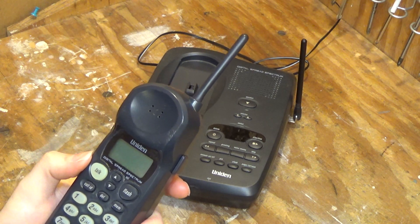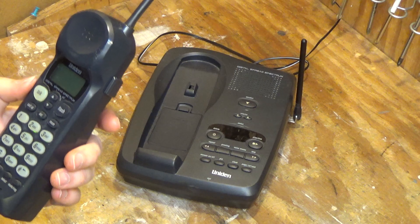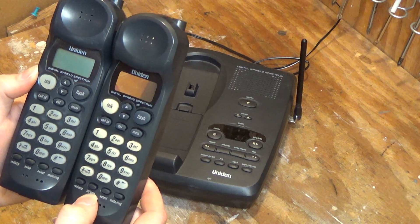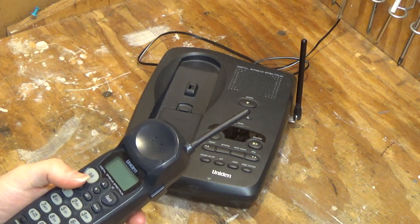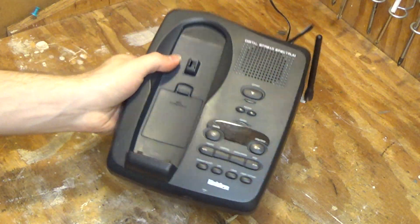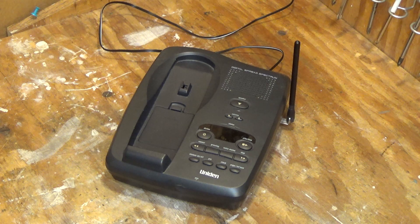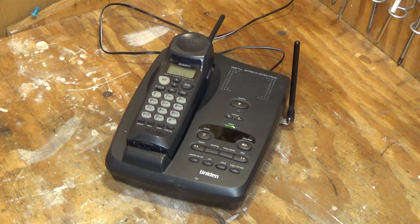These buttons down here work just fine. Actually, now that I'm looking at it, these are ever so slightly different models. Down here we have 'Intercom' instead of 'Setup.' I guess the menu would be accessed by holding Caller ID, which is what normally is the case. This is a model 6680 base, so this handset is actually not the original — it's not the one it's supposed to have — although I think it's close enough that it won't matter. That's interesting; I didn't realize that until just now.